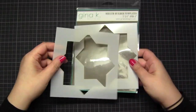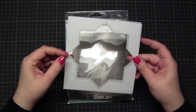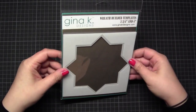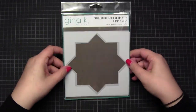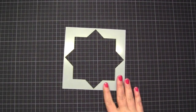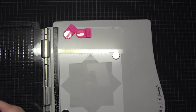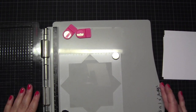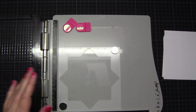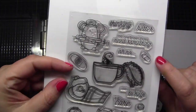Hi everybody, today I'm showing you seven cards using the Gina K Wreath Builder - that's how I pronounce it, I think. I'm sorry for all the wreaths I will make. This video is a little bit longer, but I do seven cards so I think that's okay. First I show you all my stamping, and at the end I show you in a very short way how I do the cards.